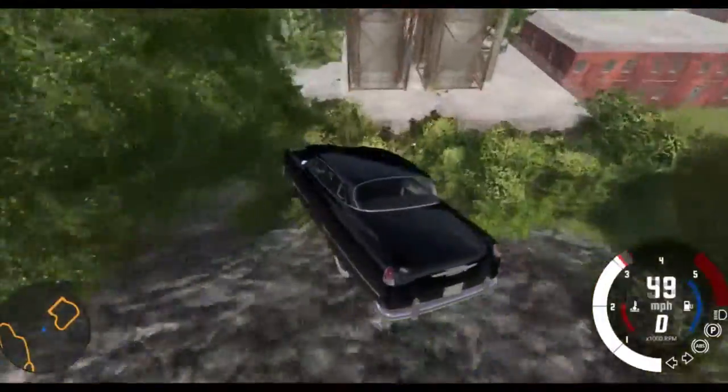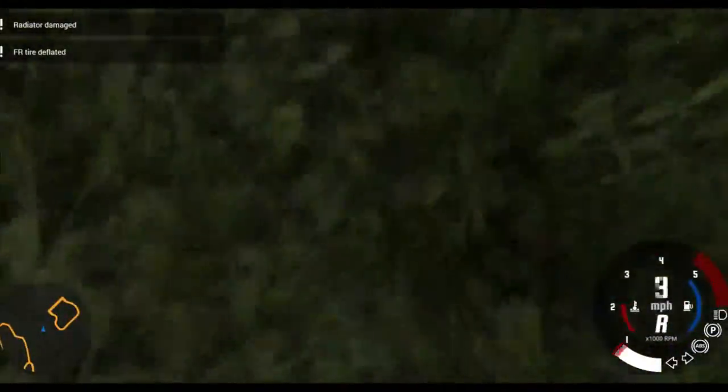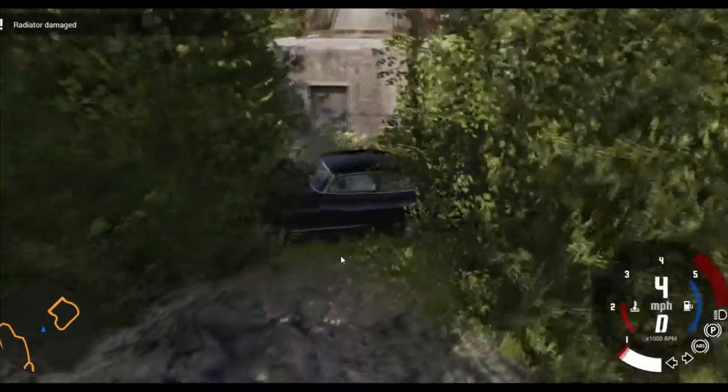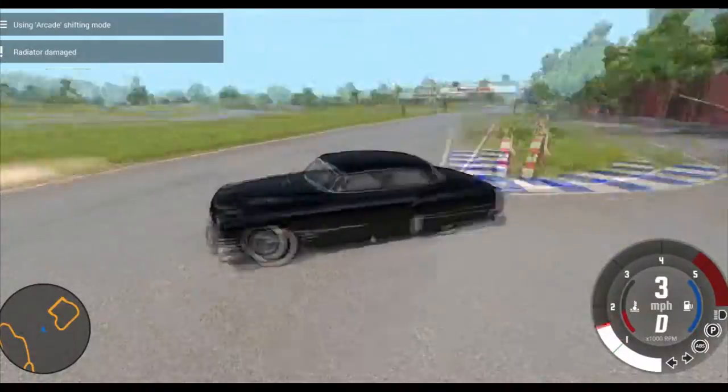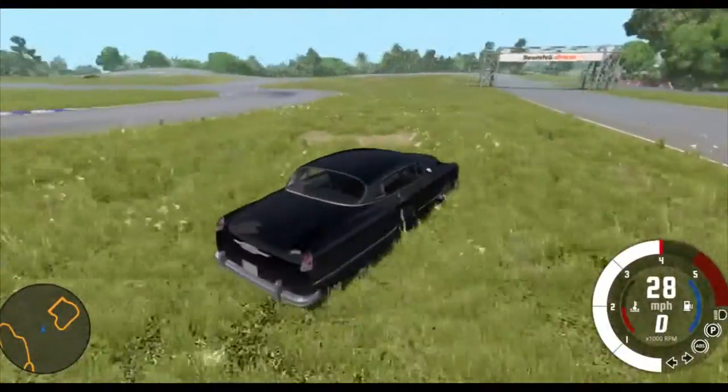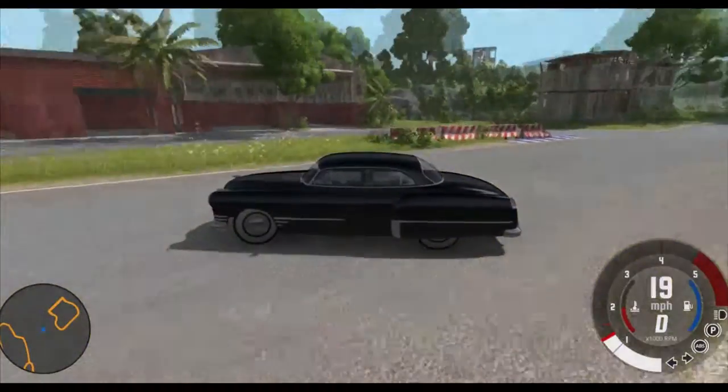Let's see what happens if we crash it like that. It still drives but we're kind of stuck. So yeah, that's about it for the Burnside Special. Make sure to leave a like down below if you want to see more BeamNG Drive videos, and I'll catch you guys later.